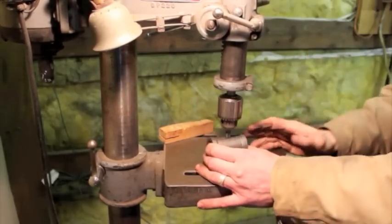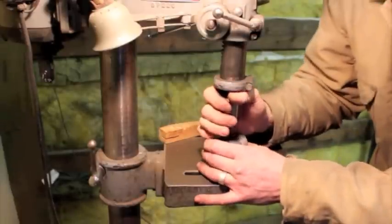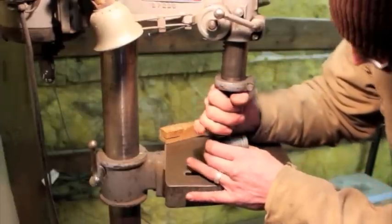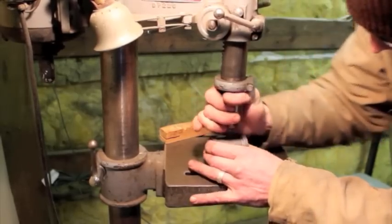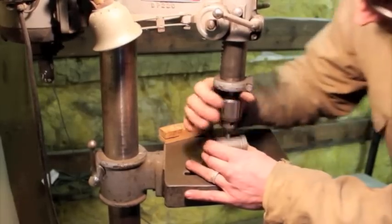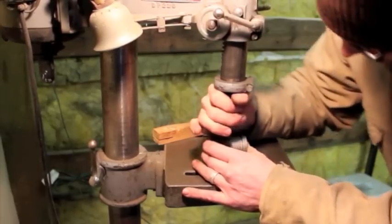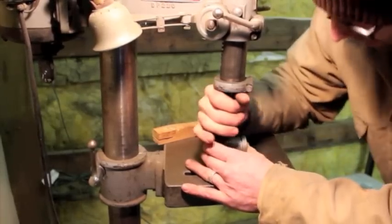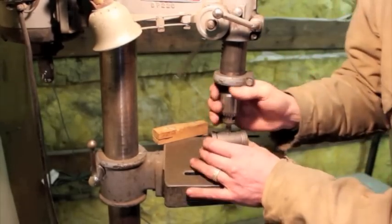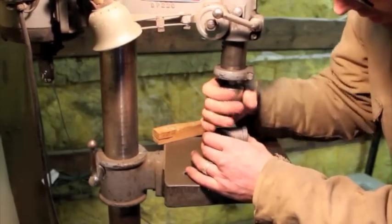A pipe thread is tapered, so you're essentially always cutting until you reach the end of your taper. I've got it started with a few threads cut. Generally speaking, when you're tapping a hole you want to back off half a turn every turn or so to break that chip up. I'm meeting very little resistance here, probably due to the softness of this material, the cutting fluid, and this tap has literally probably never been used before. I'm going to go ahead and back the threads off here.